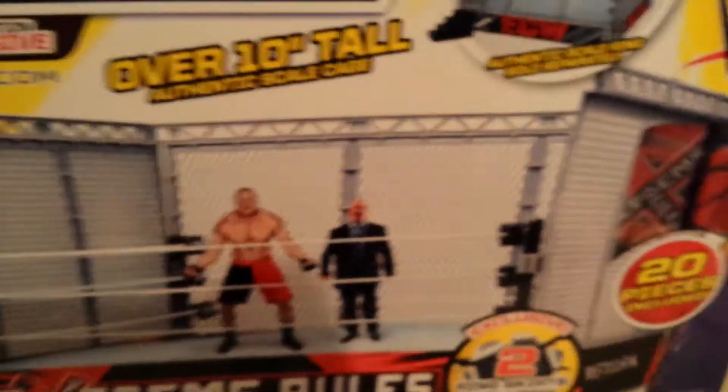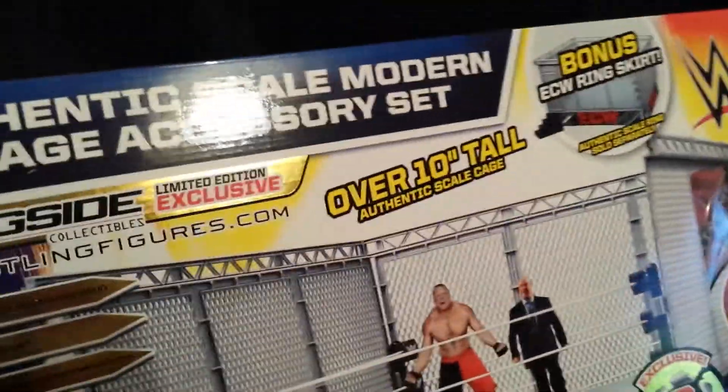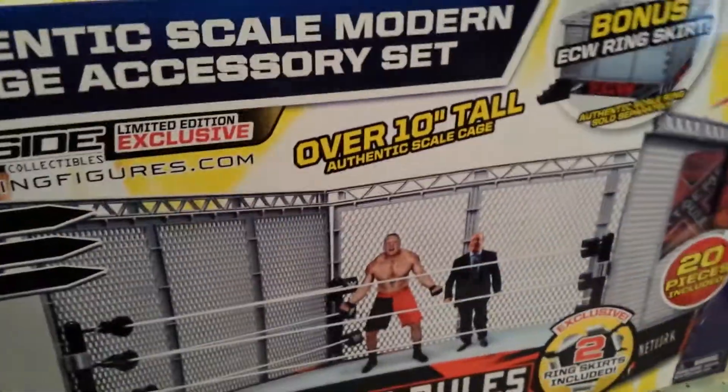Am I going to need my knife for this? Can I just open it like that? Come on now, really? Come on, come on, oh my goodness, this is really bad. Alright, I got it — and if you can't tell what it says yet... boom, I got it out of the box. It is the Authentic Scale Modern Ring!